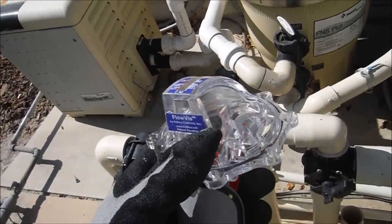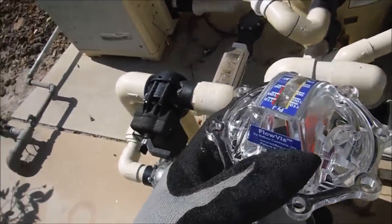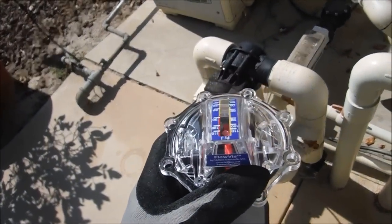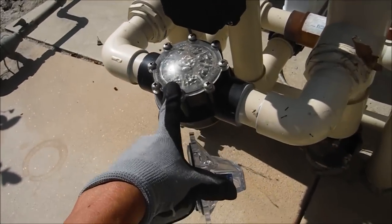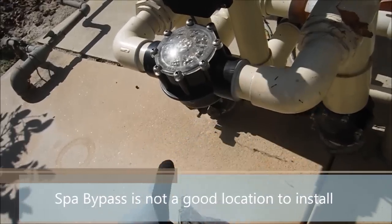If you're going to install the FlowViz retrofit, you want to inspect the equipment area to look for the Jandy check valve. It's important to put it in the right location even if you have several check valves. Here we have one check valve, but this is a spa bypass — it's not a good location. You're not going to get the actual flow through here.